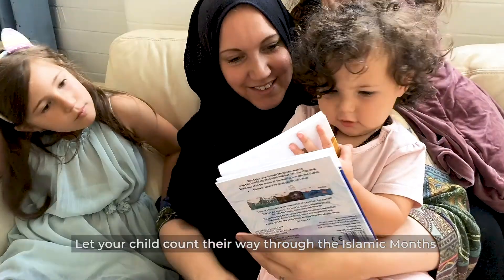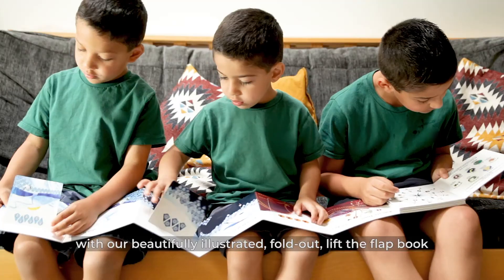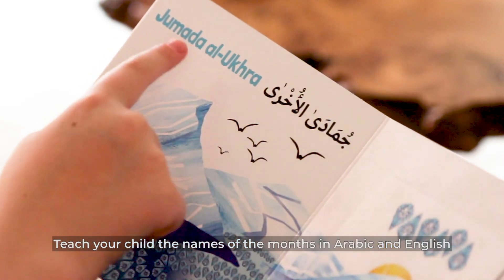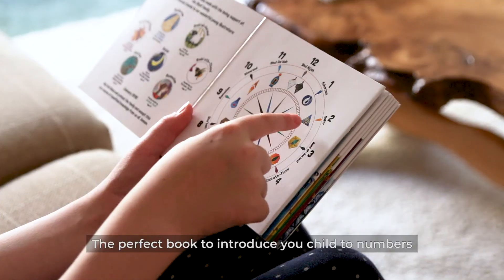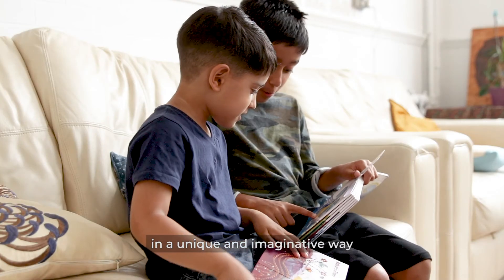Let your child count their way through the Islamic months with our beautifully illustrated fold-out lift-the-flap book. Teach your child the names of the months in Arabic and English. Discover special facts as you lift each flap. The perfect book to introduce your child to numbers and explore historical Islamic events in a unique, imaginative way.